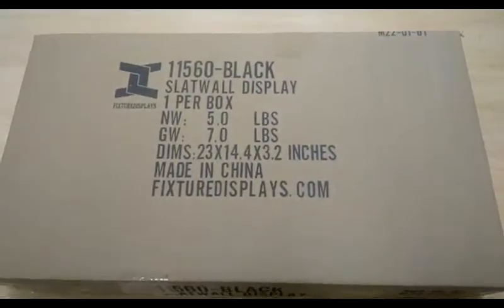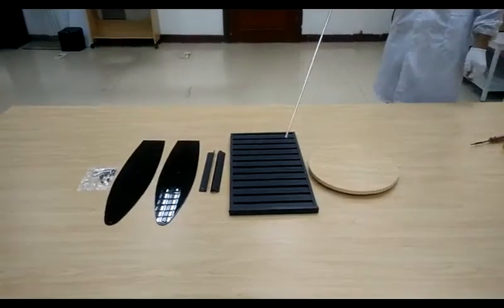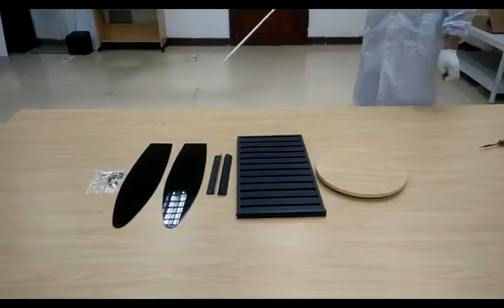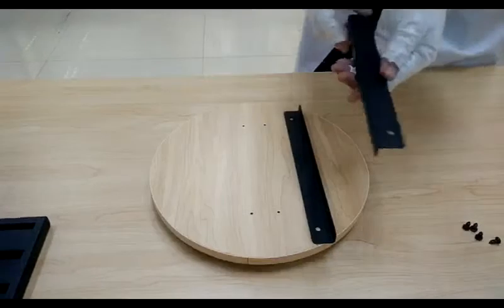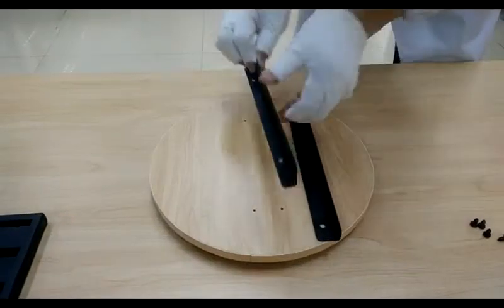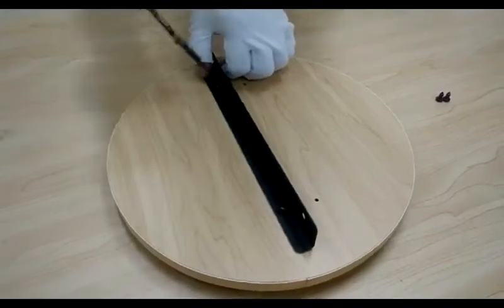Thank you for buying this 11560 slide wall display from Fixture Displays. Here are all the components. You can find this rack on fixturedisplays.com by searching 11560. There is a sixth version called 11561 and it comes in several colors as well. The bracket L is L-shaped — make sure the one with two holes faces down to the base.